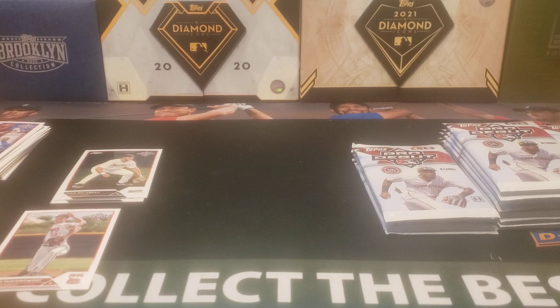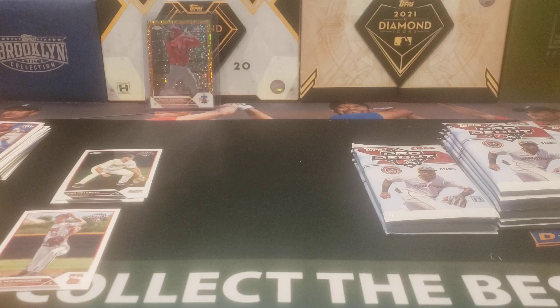I can't remember — were the mini diamonds exclusive to this? Yeah, these are exclusive to the hobby boxes, so always nice to get one of those. And they don't come every box either. I know I got at least one other one, which tells me that this is probably box number four.